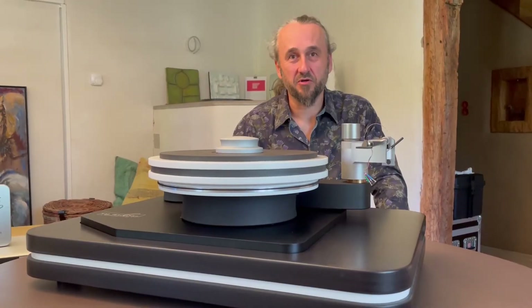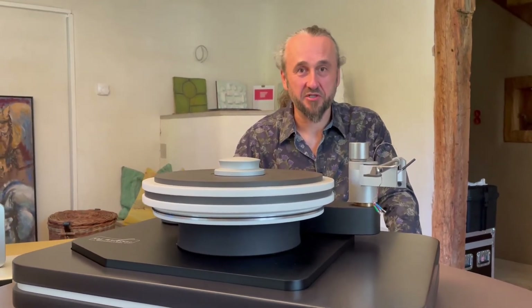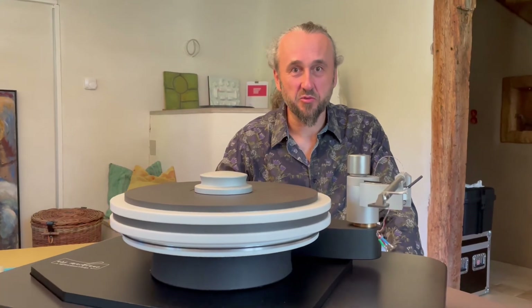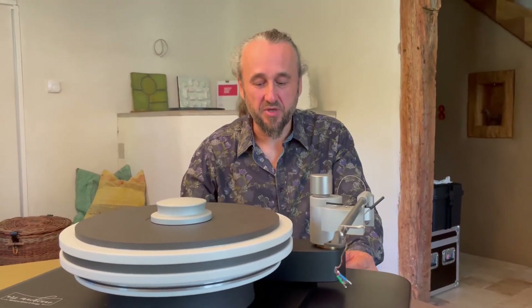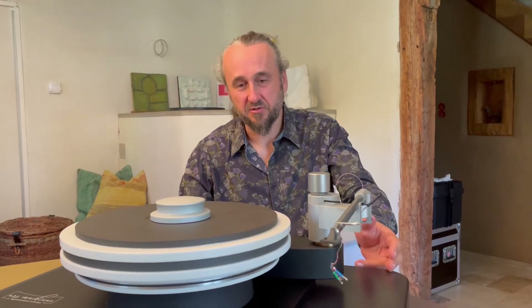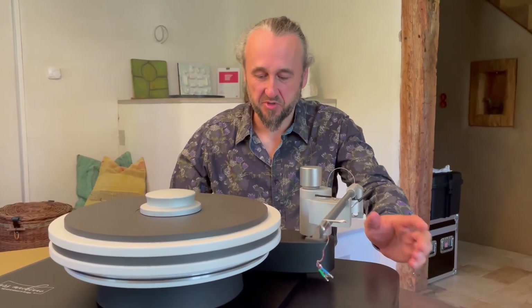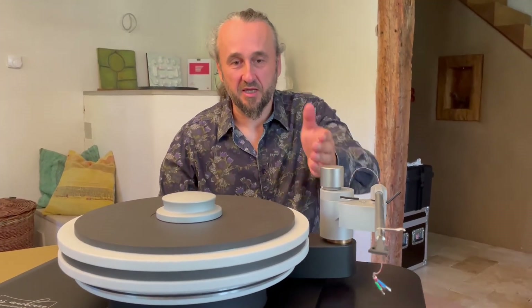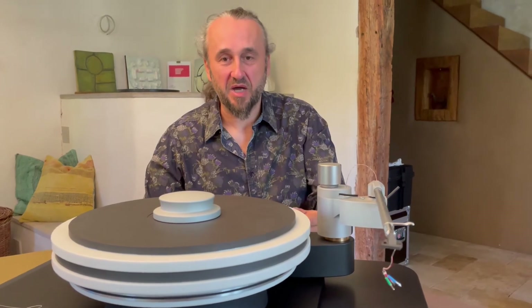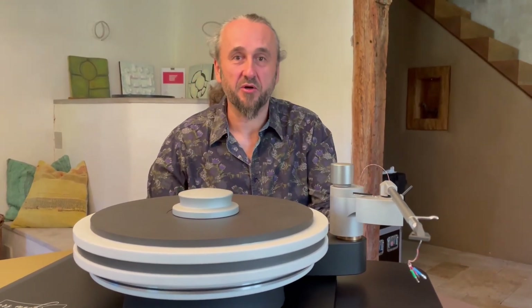This leads to an optimal calming of the record and thus to an outstanding quietness in the sound image. Of course, one must also consider the other components and the substructure. That is why we created the BM1. We have added a base to the M1 turntable. This vibration-absorbing base includes the refined technology, like the platter, and the powder damping, like our RSM1 record weight.